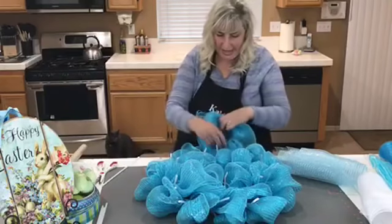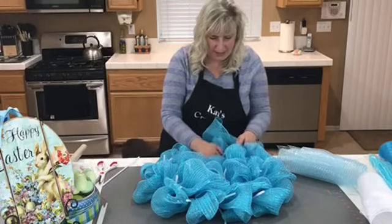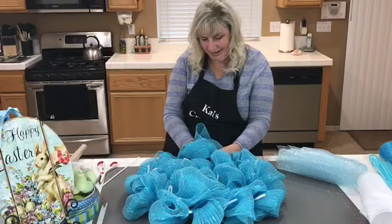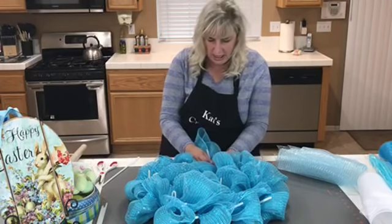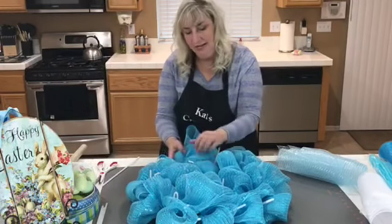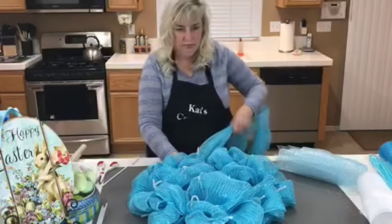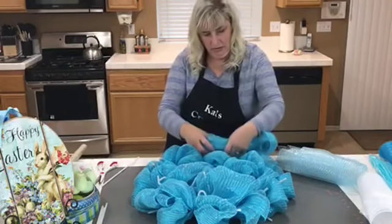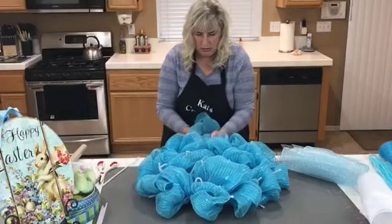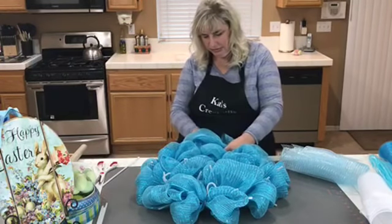Someone asked about woven paper mesh — I've heard of people using it but I haven't used it myself. From what I've been told, it has to be used on the inside because paper mesh with weather would just disintegrate. People who make sunflower or floral wreaths use it because those designs tend to stay on the inside. Those are really good for that application.